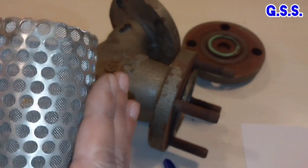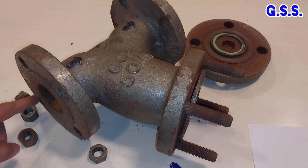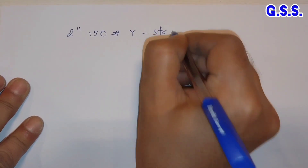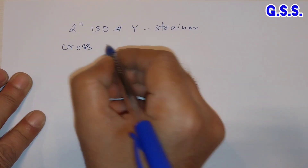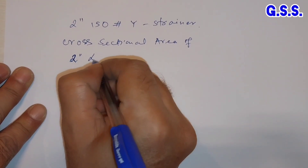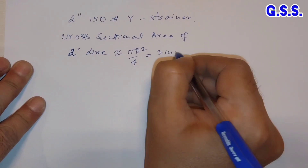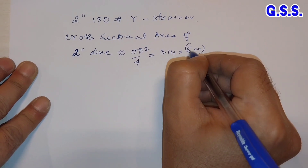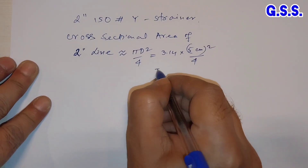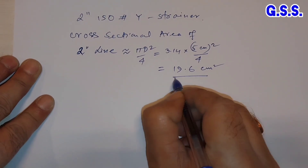The total screening area of this strainer or screen should be two times the cross-sectional area of the inlet pipe — that means the 2-inch pipe. Let us see how much area is available. Since this is a 2-inch 150-pound Y strainer, the cross-sectional area of the 2-inch line is approximately π d² / 4 = 3.14 × (5 cm)² / 4. So the pipe cross-sectional area is 19.6 cm².